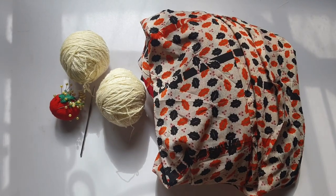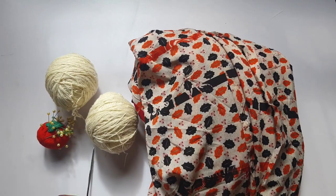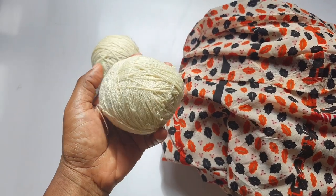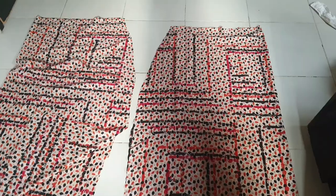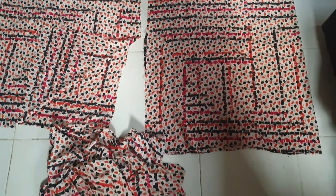The materials I used: a crochet hook, my chiffon fabric, and a yarn I had previously used to make a blanket that I had to unravel, plus pins.